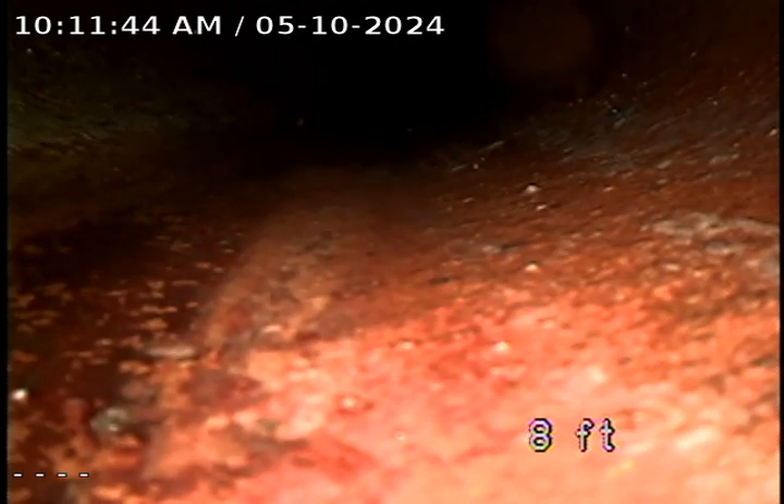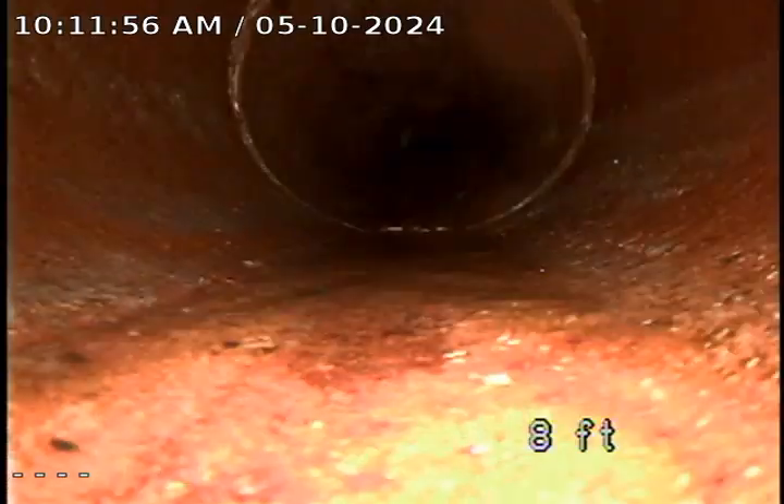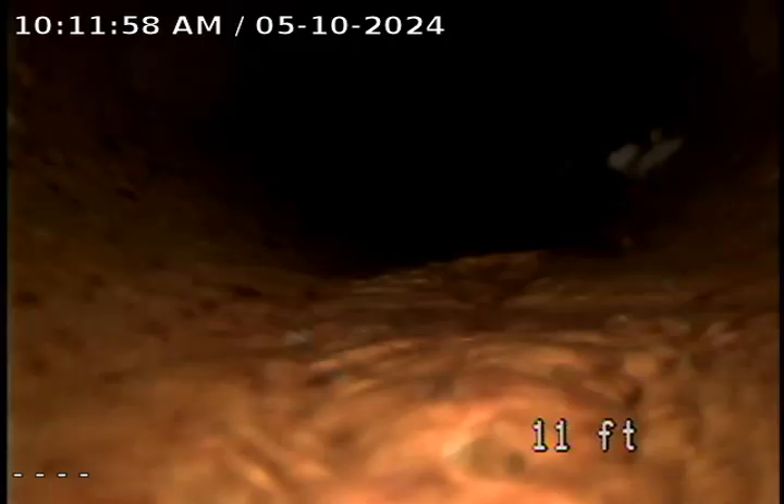I do want to make note that the sewer tying into the city main does have kind of a low tap, so it holds a little bit of water right before it gets to the city main. But nothing too concerning at this point.